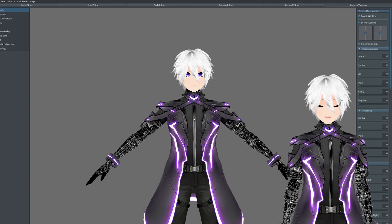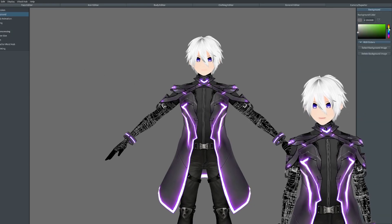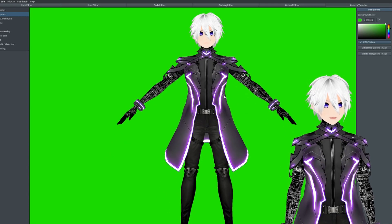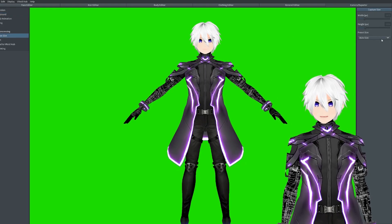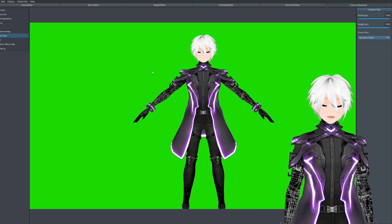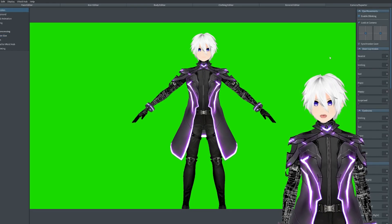This is where I make different thumbnails and also use it to make my ref sheet. What I always do at the beginning is make the background green, so I can green screen it out in Photoshop later. After that I go to capture size and set it to 8K — this makes sure the model is the best quality it can be for thumbnails. After that we go to expression, and I always turn off blinking.